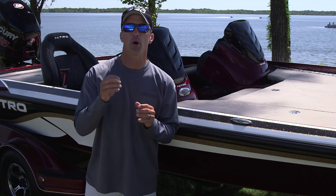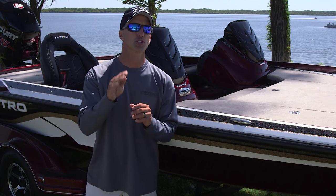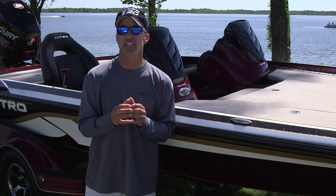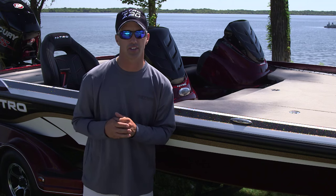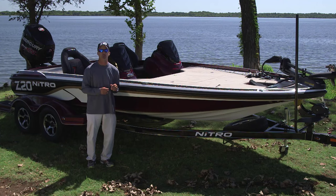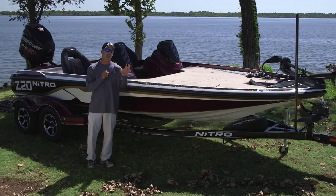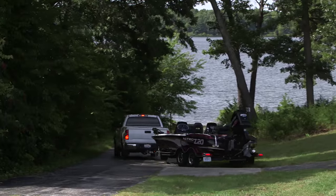Nitro engineers and the Nitro Pro Team anglers collaborated to make the Z20 a formidable tournament machine. Nitro has listened to the customer for over 20 years to improve their boats each and every year. Let's start out by taking the Z20 on the water and showing you the great characteristics of the speed and maneuverability, then take it into the dock and show you the interior bow to stern, all the great details.